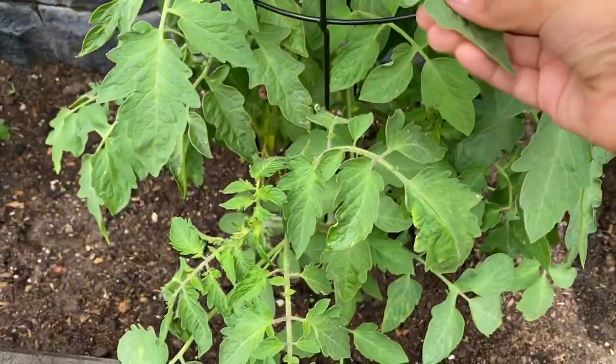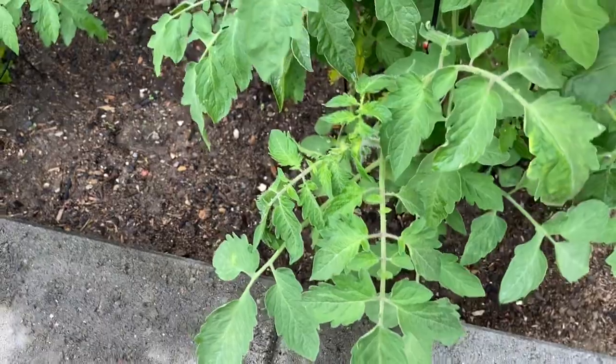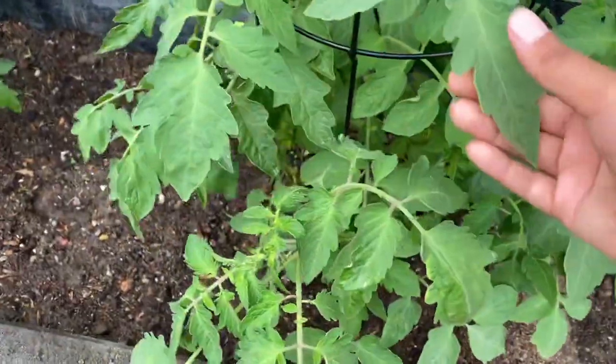The next one we have is tomatoes. As I say, this is normal too.